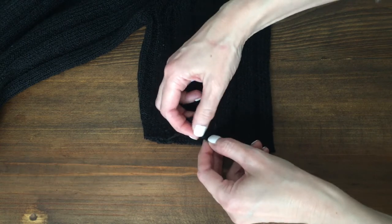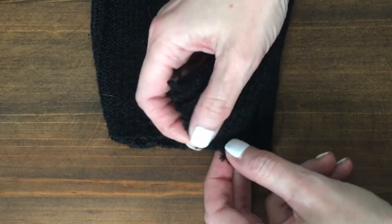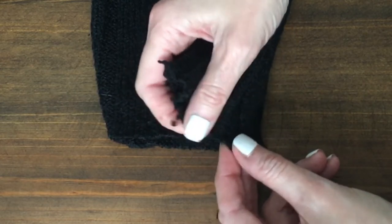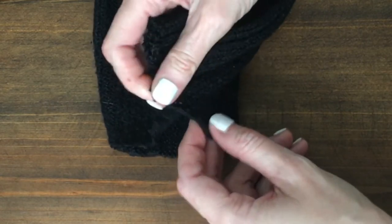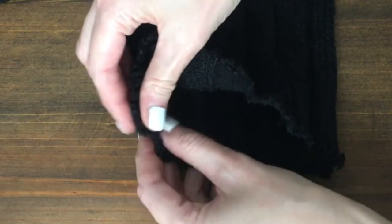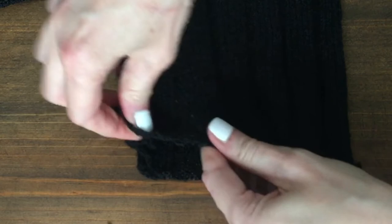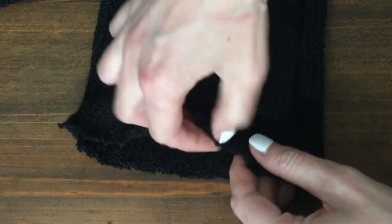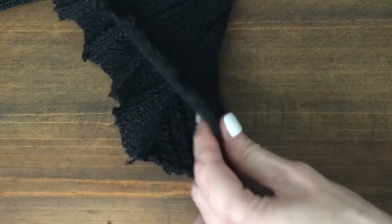Now I'm going to start distressing the sweater. What I'm doing is pulling and stretching it — almost like I'm going to break it, but being gentle. I don't want to be too harsh or ruin the sweater or the fabric itself. I'm just pulling and stretching gently, almost like you were going to break it gently, if that makes sense. It's a matter of doing this all over, working one part at a time.